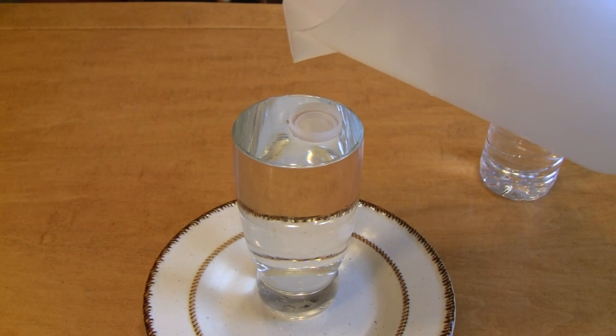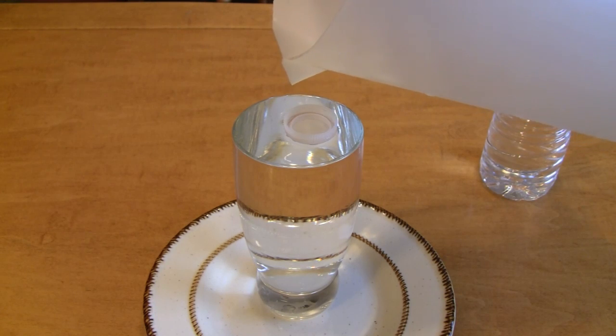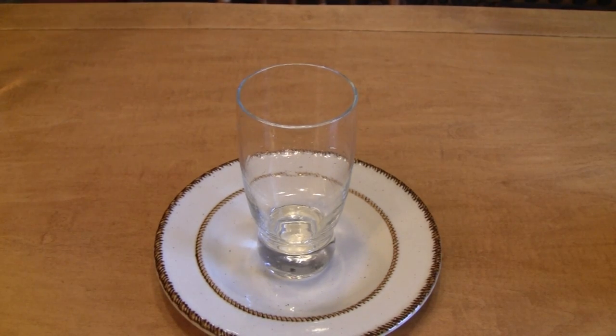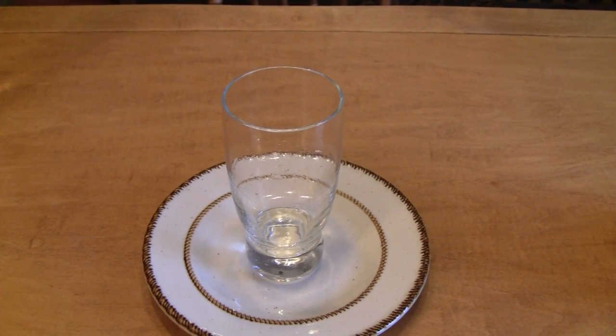Now we just add a little bit more water here until that comes up over the top — maybe just a little bit more. Whoa — too much! And next I'm going to pour some water out of the pitcher into the glass. Oh shoot, dang it. Let's do that again.